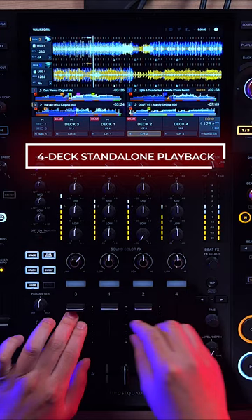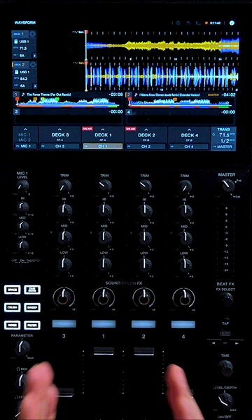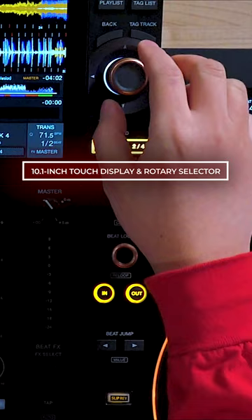The Opus Quad offers standalone 4-deck playback. Even with a large music library, DJs can easily find tracks thanks to the large 10.1-inch touch display and new rotary selector.